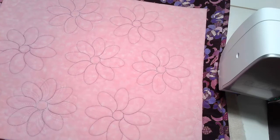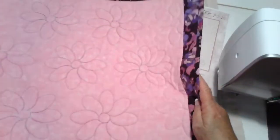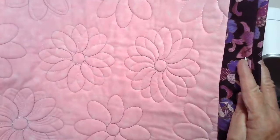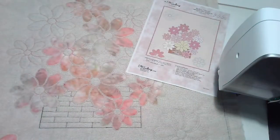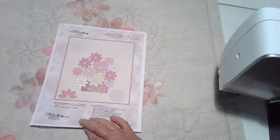This is the complementary pattern that is available to you when you order your templates and through the university. So let's move that aside — what we have here is a brand new pattern.